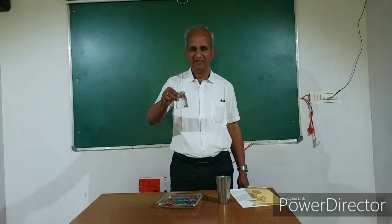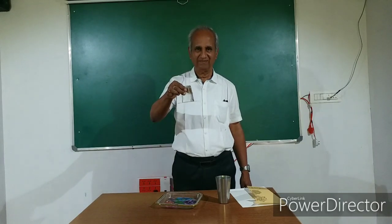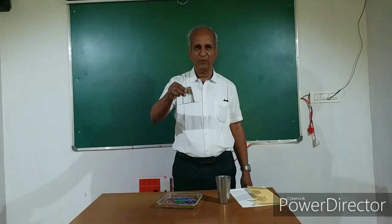Great! The card sheet doesn't fall down. What is it due to?